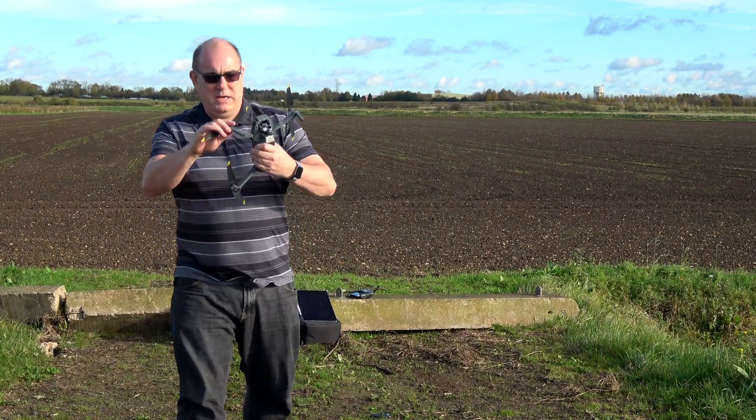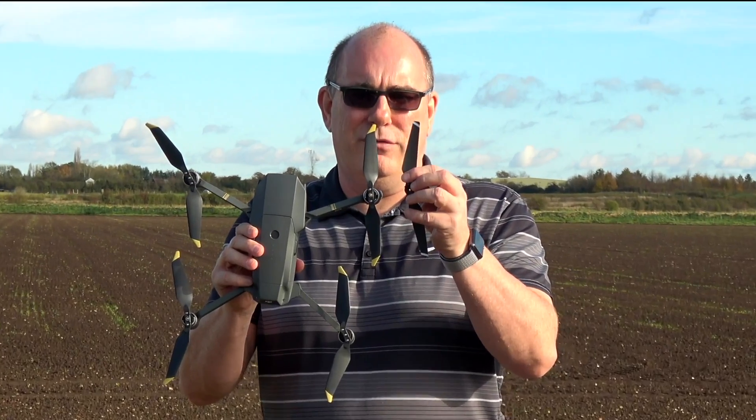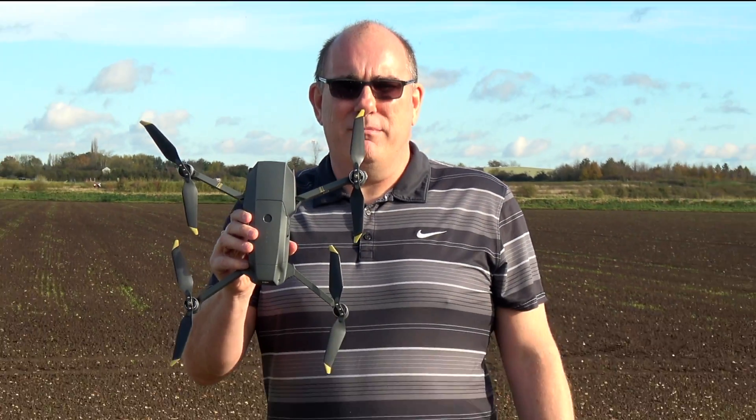So that's the new blades attached. They do feel a little flimsier at the tips, and as you can see, the end of the tip is bent over. This is supposed to reduce the speed at the tip of the blade and make it a little quieter.